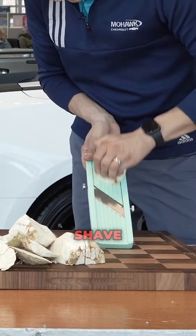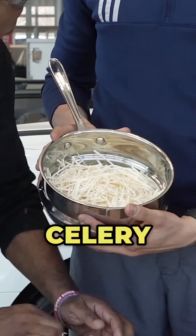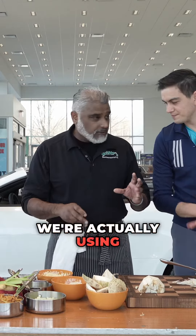You're just going to shave them down. Shave it. One celery root will give you about 20 fritters. Movie magic — we did the whole celery root. So for the fritters, we're actually using rice flour.